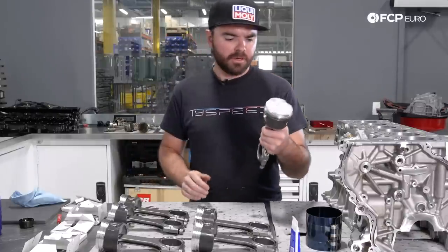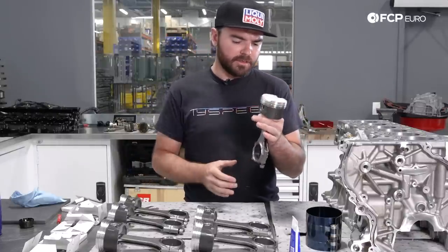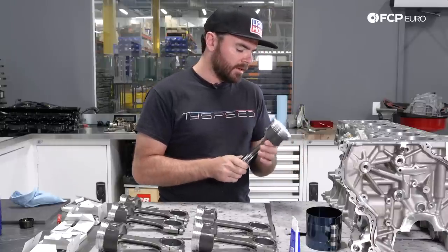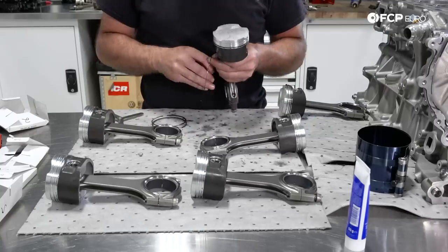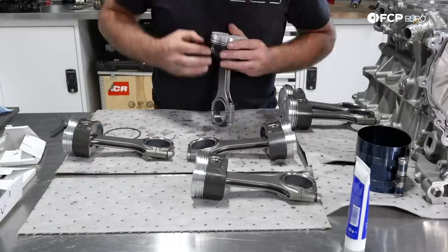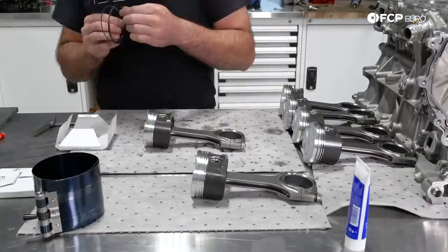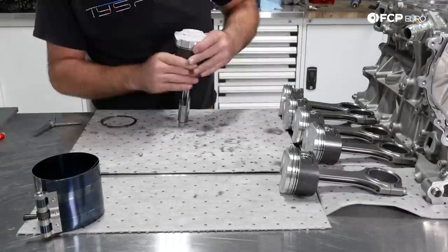We now have one completely assembled piston: the rod cap is on with bearings, all three rings are installed, and everything has been measured up. This is cylinder number one. We put this aside and move on, repeating the process five more times. Installing the rings and pistons is a delicate process — any mistake could cause catastrophic damage inside the engine — so Tyler carefully assembles each of the remaining five pistons, ensuring all rings are installed correctly before moving on.